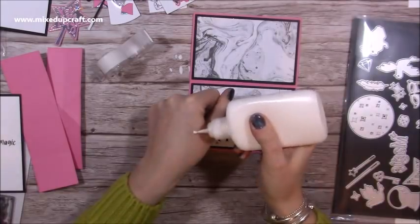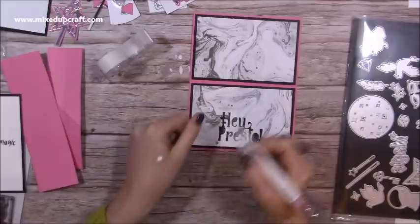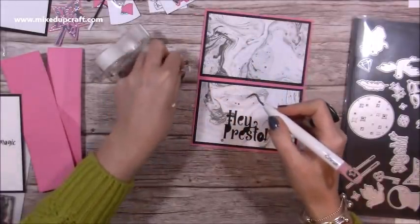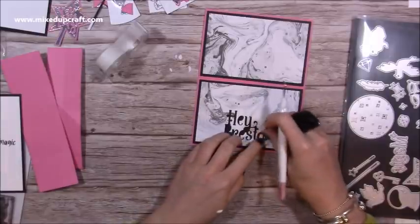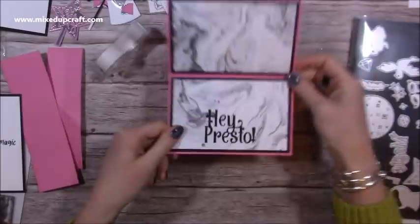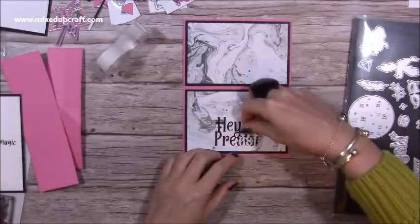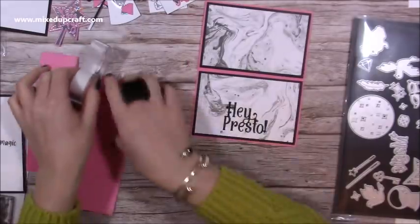I'm just going to pop a little bit of glue on my hand, use my pokey tool, and just pop the negative pieces back in. There's the 'Hey Presto' now all die-cut into that. You could also die-cut this again and then piece it back in a different color, maybe in pink.